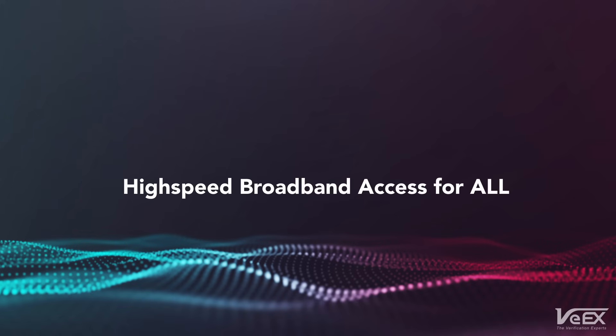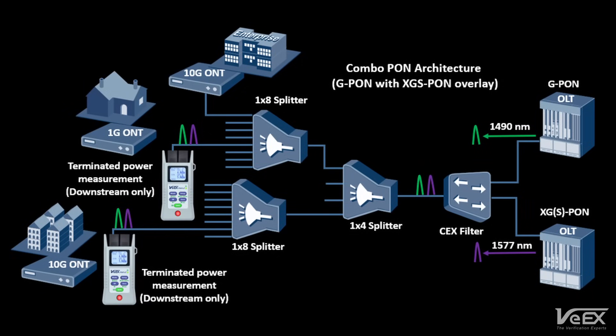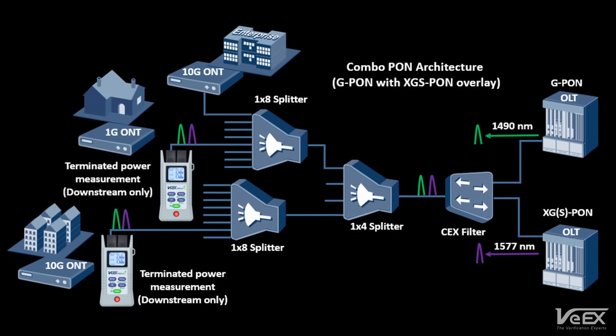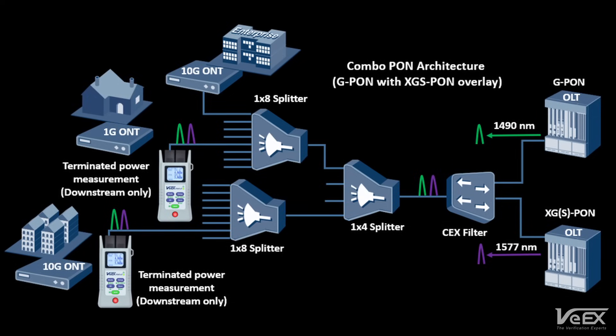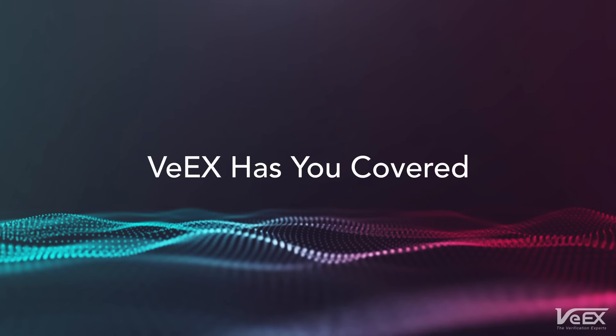As our data needs grow ever larger, providing high-speed broadband access to the masses is more important than ever. Passive Optical Networking Technologies, or PON, are key driving forces in accomplishing this goal. Accurate and efficient testing of these networks during construction and activation is critical. VX has you covered.